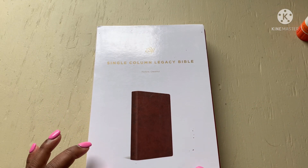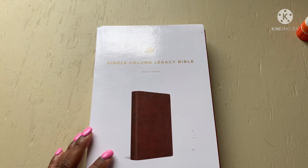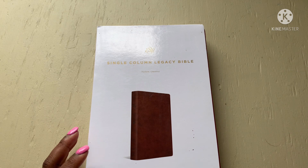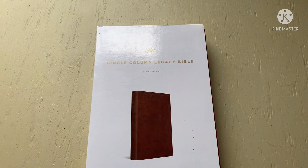Hey guys, God bless, welcome back to my channel. I'm Charlene, welcome to another Bible review. I'm going through every single Bible in my possession, primarily before I get rid of them, and also reviewing Bibles that come to me to give away to you guys in a giveaway, so you can have a complete review and make a sound decision on what Bible is best for you.